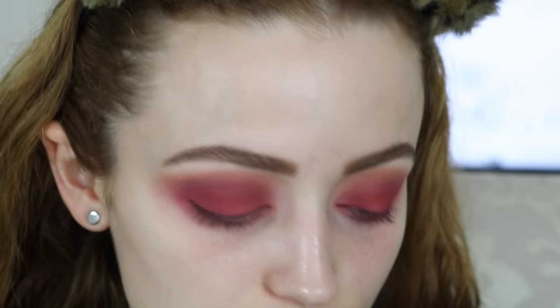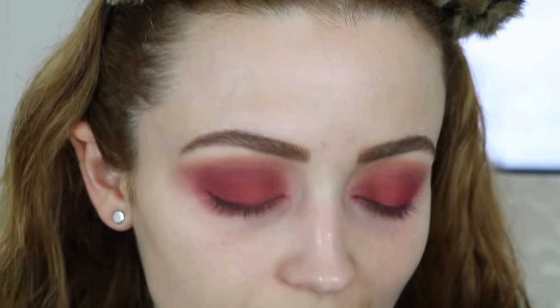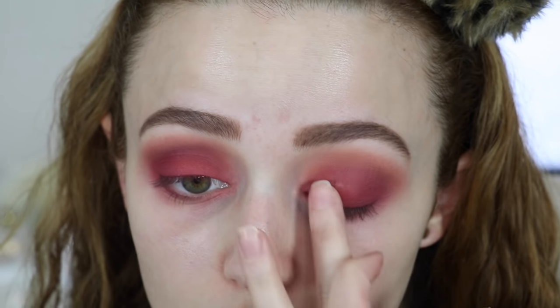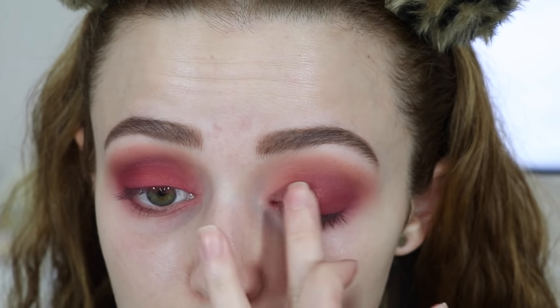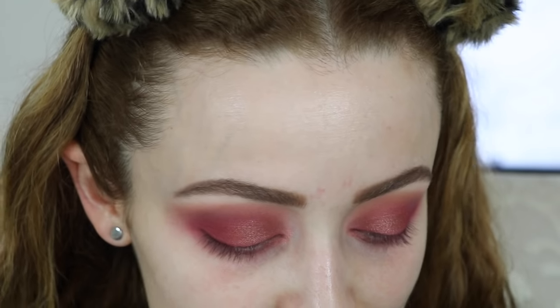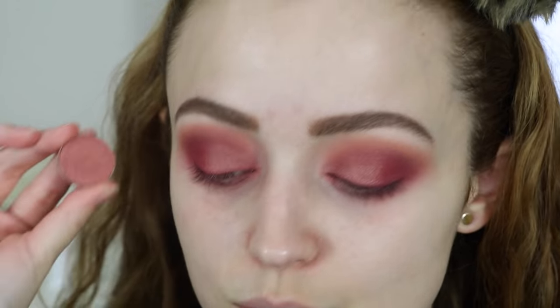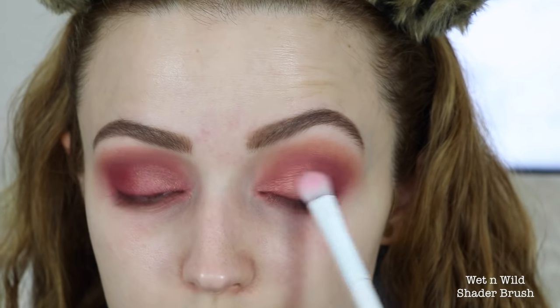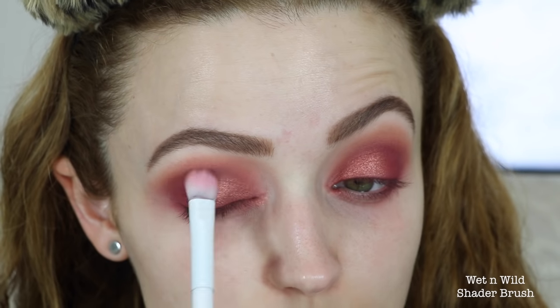I'm doing this next step even though I'm not sure it's necessary, just to stay true to the original look. I took ColourPop's 'High Strung' on my finger and packed it on the inner corners of my lid. But I didn't love it, so I took 'Roulette' by Makeup Geek and applied it right on top — I like this one better. It gives a more golden peachy tone versus 'High Strung,' which is more rose gold and pinky. This one's more gold.